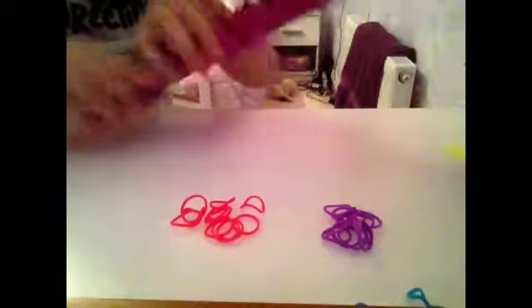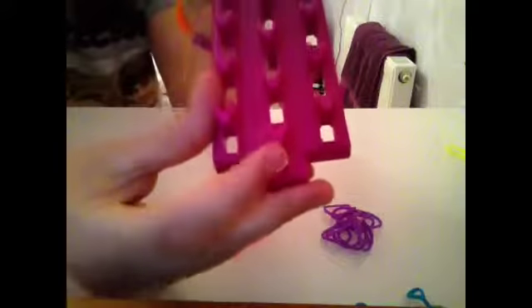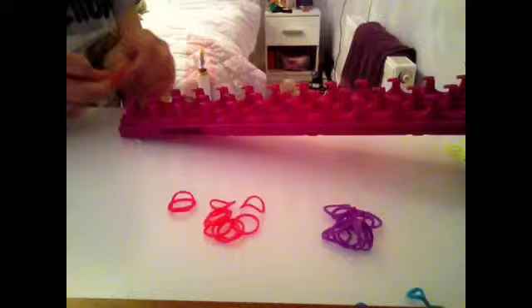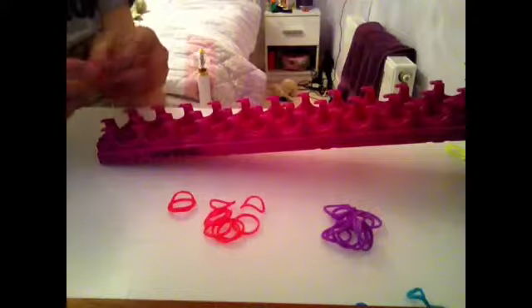You need to start off with the tab end of the loom facing you, so it is these little tab bits also facing you. Next, you need to get your first band — mine is pink — and join it across the middle peg and the right hand side tab.